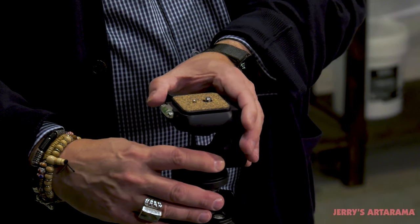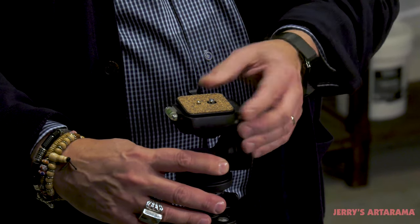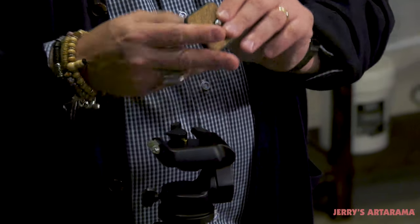The first thing we need to do is remove the quick release clamp from the tripod and put it onto the box. So we're going to do that now. All you do — there's a little lever here — so I pop it out, you just take this part, and we're going to bring it over to the box.